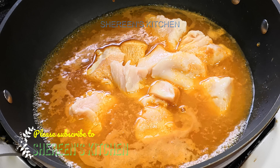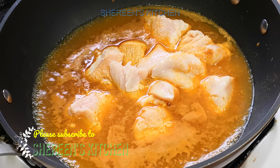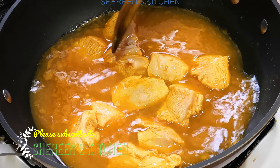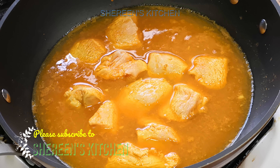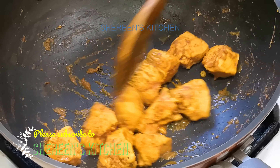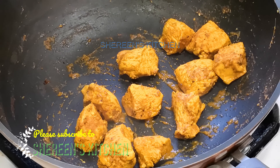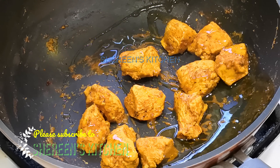Once we have the chicken breast, I'm using the chicken breast. I will have to use the honey. Now I will set the whole honey. Then I will use the honey.